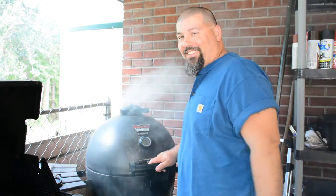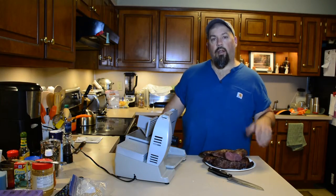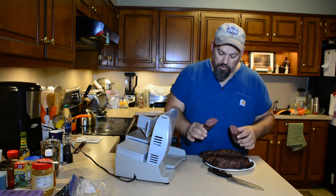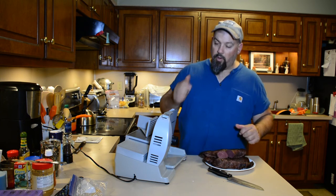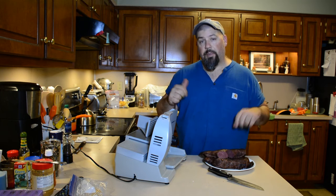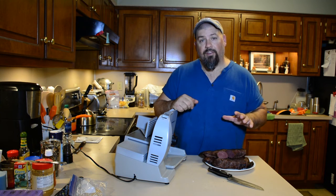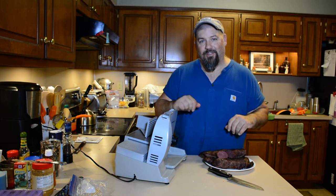Y'all can smell that right there. Alright, we got our temperature up to 160°F on it. You can see it's got a gorgeous color to it. Going to go ahead and try out the new slicer — first time I've ever run one of these. Let's see if we end up with all of our fingers after this is over with.